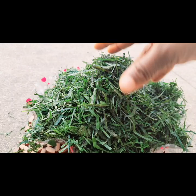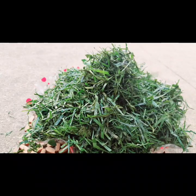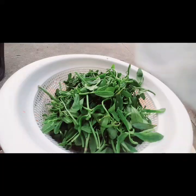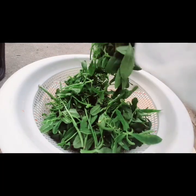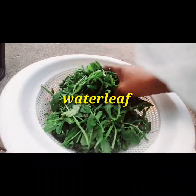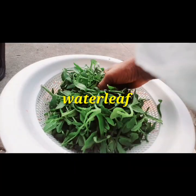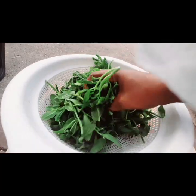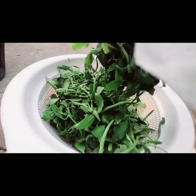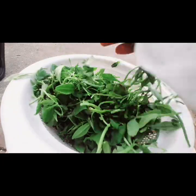I'm going to be pounding it. I like to pound it with mortar — I will show you how I do that. Please stay tuned. And then my fresh water leaf. I also found this water leaf at the market. I've removed all the stalks and stems not needed for the soup. If you can't find this where you live, you could use spinach.